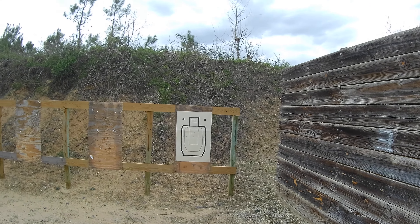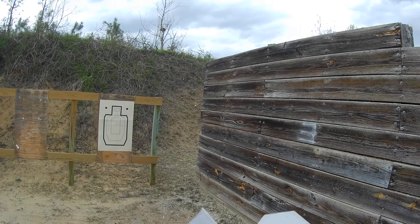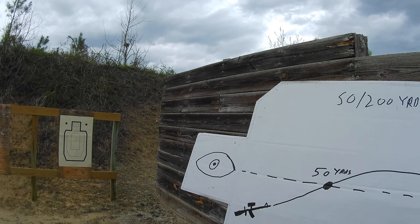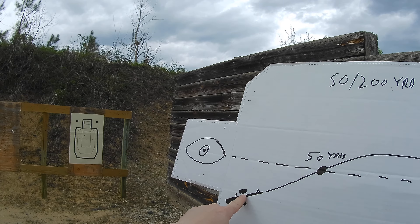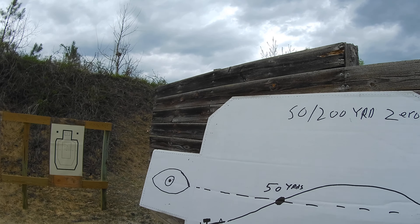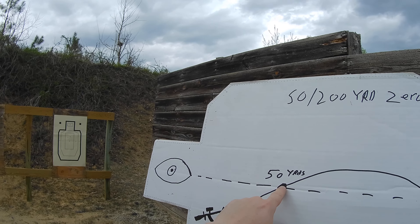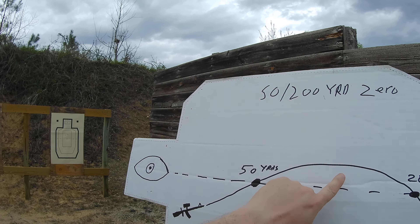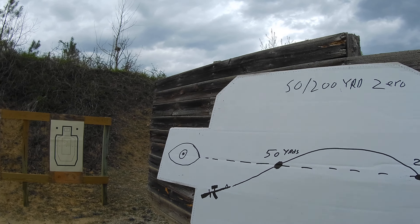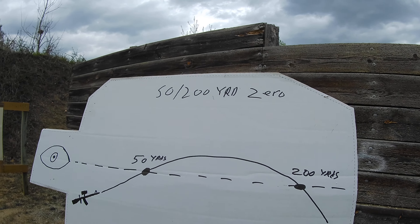So how the sight systems work is: you have your line of sight, and you are basically lobbing rounds up to your initial zero. I do a 50-200 yard zero — it impacts at 50 yards, peaks at about 125, and then comes down and strikes point of aim, point of impact at 200 yards.